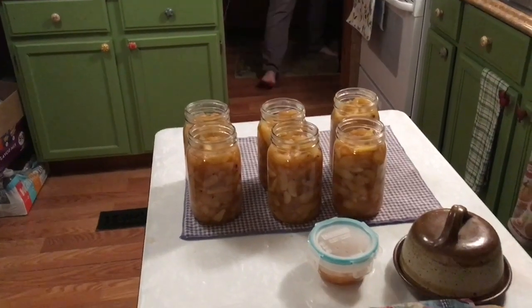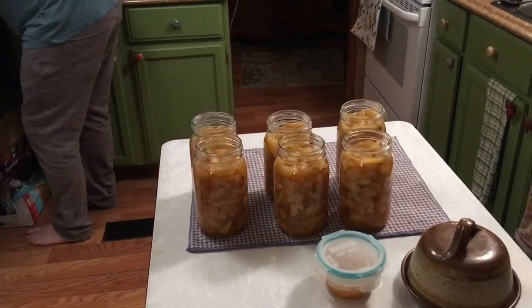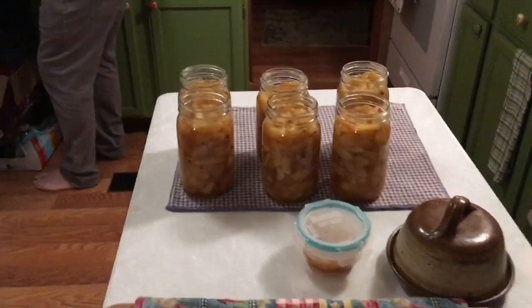We did have one little container for some oatmeal — some apples here we can put in our morning oatmeal.